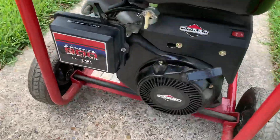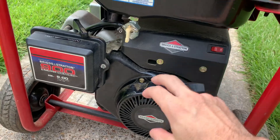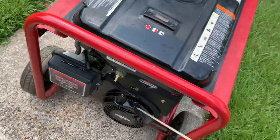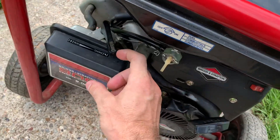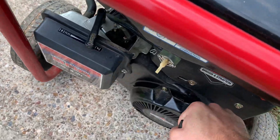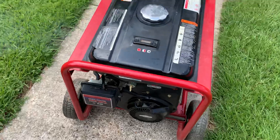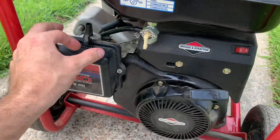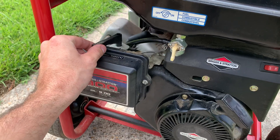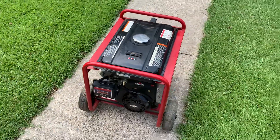So to start this engine, we're just going to leave the switch on, keep the choke right here, and give it one pull. So we'll kick it over to slightly on there, and then we'll get another pull. And it gets running, so we'll slowly move this thing. At that point, it's running.